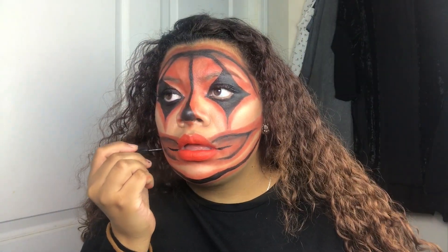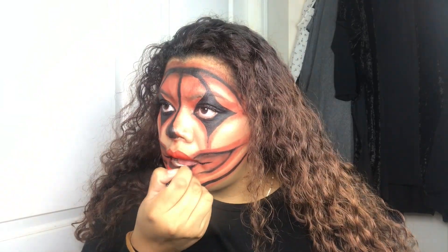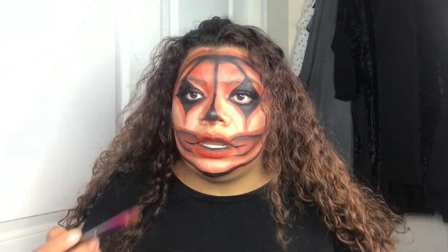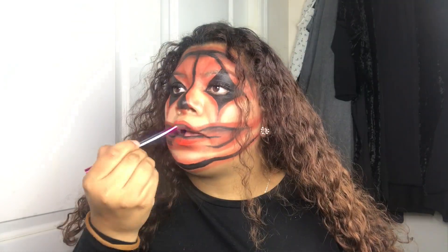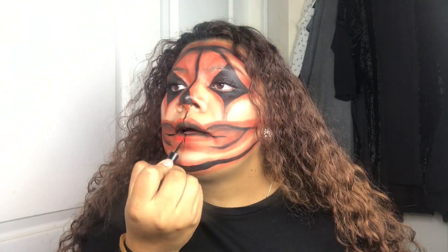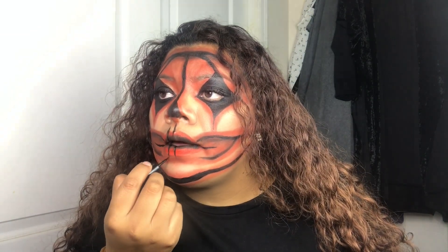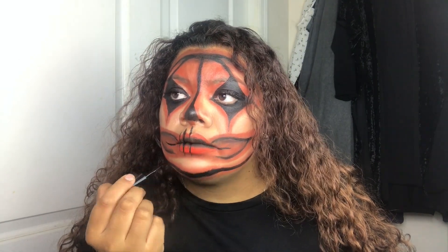I start doing the mouth part and I go in the center of my lips coloring it in. Then I start applying some shadow so that it won't look too ugly and patchy — so it could be smoother. After that I start drawing some lines going downwards from my nose towards my lips, just creating a few lines. It doesn't have to be that perfect.